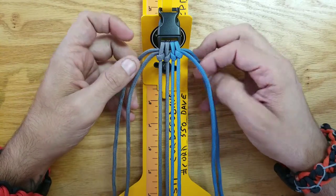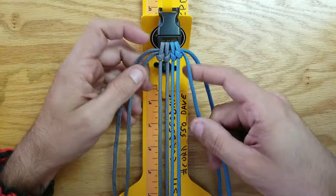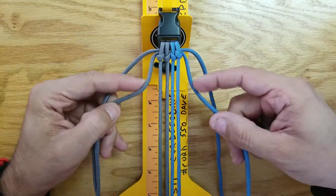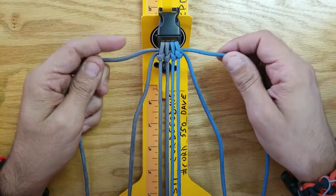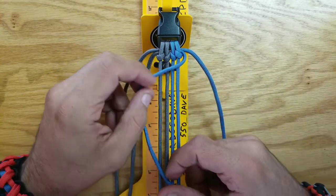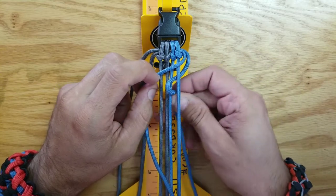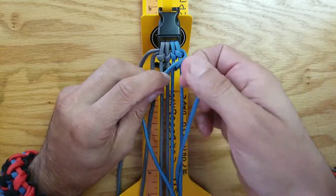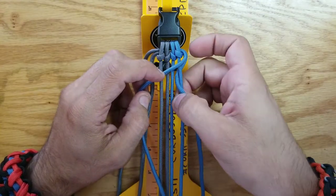Let's get started. What you want to do is take your low-cord — I'm going to call these the low-cords and these the high-cords. Take your low-cord over the four strands and bring up the high-strand up between 1 and 2, and 3 and 4.